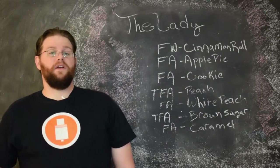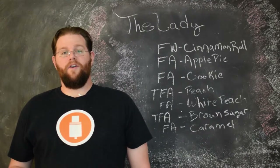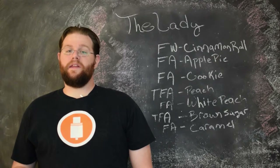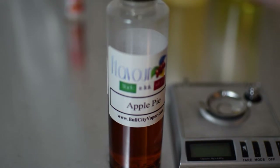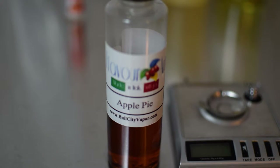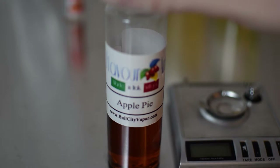The next flavor is Flavor Art Apple Pie. Now the name of this flavor is Apple Pie, but the apple in it is next to nothing as far as I can tell. It might have a little bit of general fruitiness to it, but primarily this is just a really good solid pastry bakery flavor.